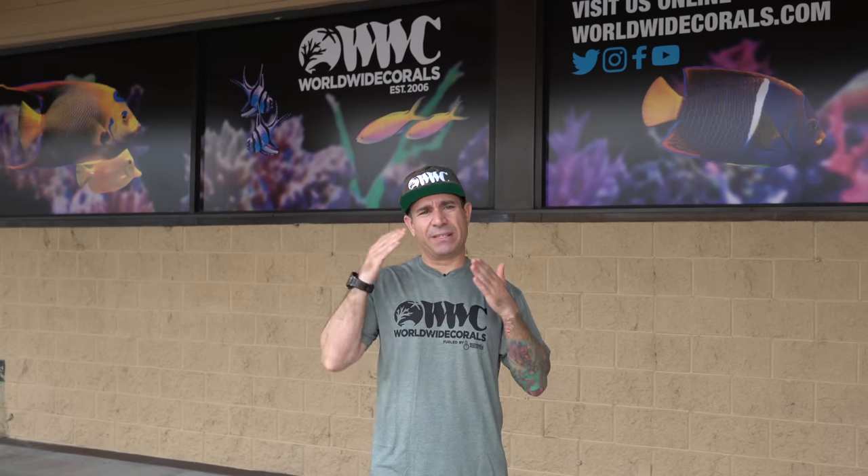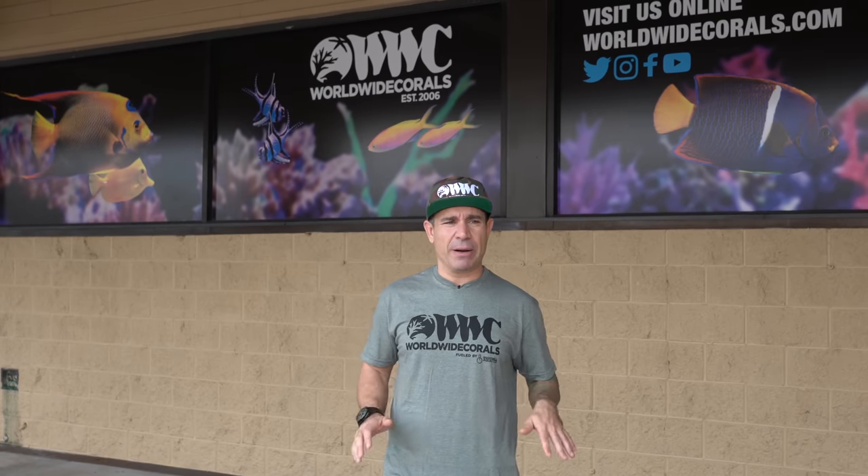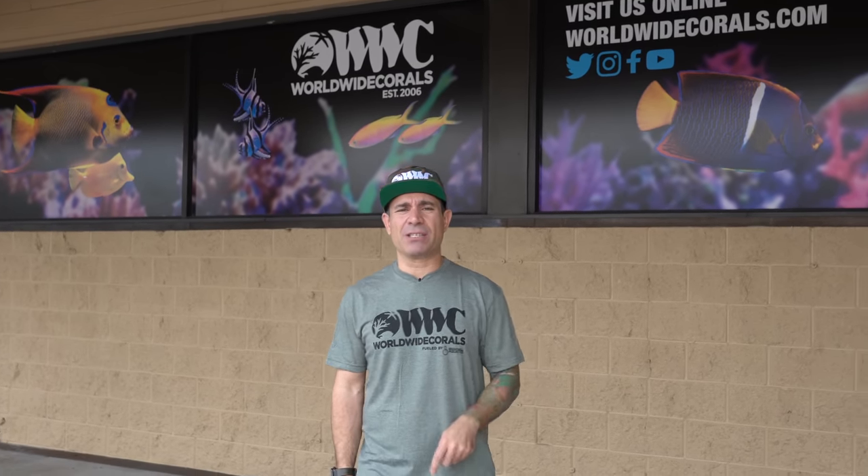It's a nine foot reef and a six foot reef. Also, I got some big news that I want to share. You guys know we've been working on a little secret project. I've been quiet about it, so we're going to give you a little more hint about it. So follow me inside — we're going to show you guys today. Let's go.